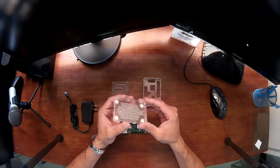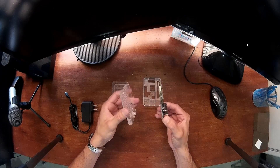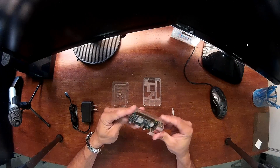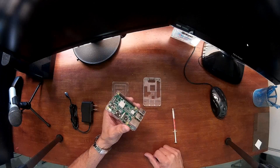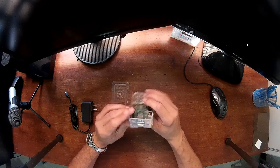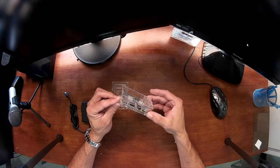Now grab the bottom part of the case — if you notice, it has a little notch, so you have to make sure the board is under that little notch. Grab it and insert the back section first, pushing it backwards and then downwards until you hear a clip sound. It'll be properly attached to the bottom section. The middle section is foolproof — it only goes in one way. Make sure nothing on the motherboard is sticking outside, and once it's properly presented, put a little pressure until it snaps in place.